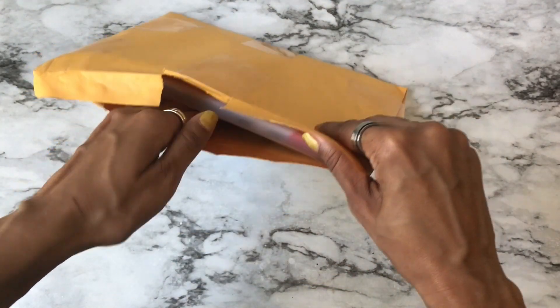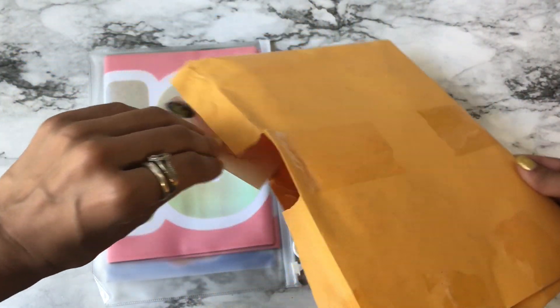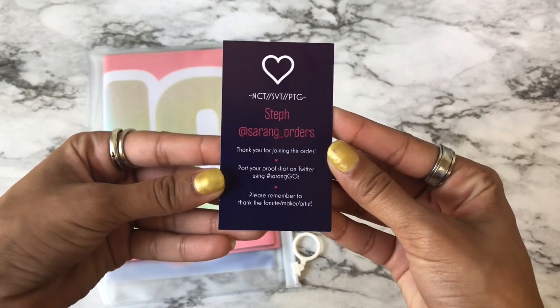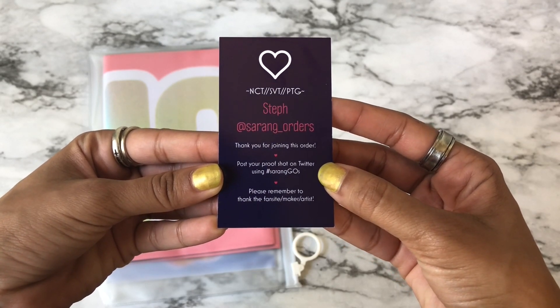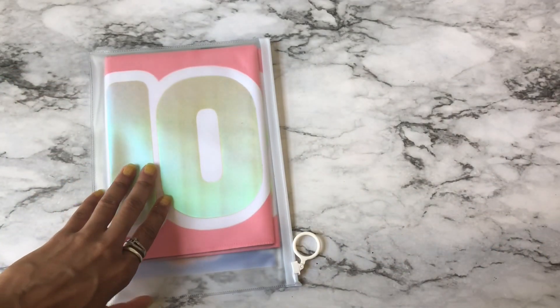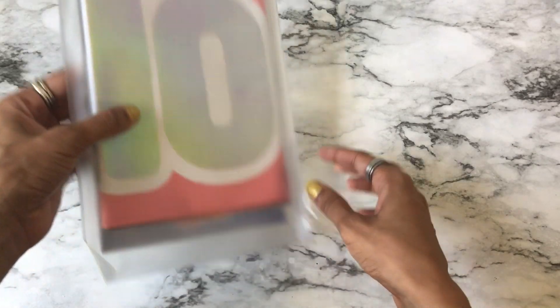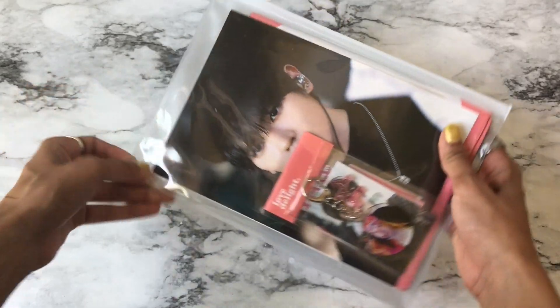My voice sounds like shit — I just came back from a concert, so there's that. This is who I went through and they are on Twitter, so thank you again. I did order a slogan like way back but that kind of fell through. I love it already!